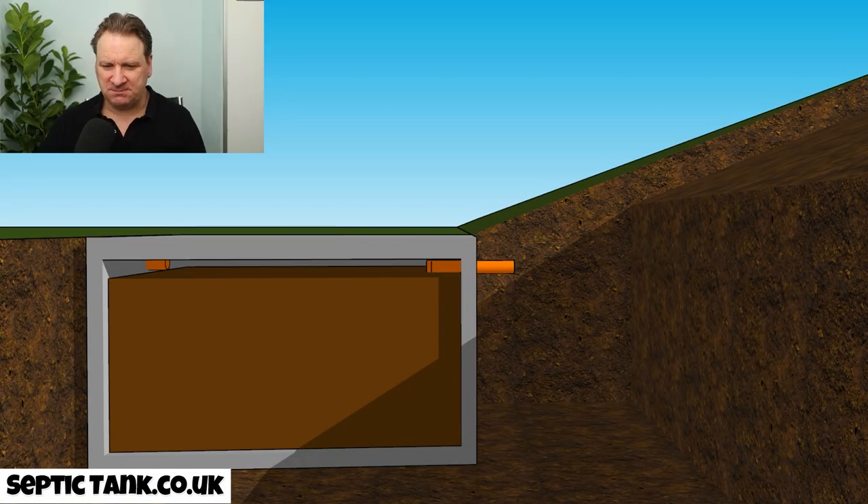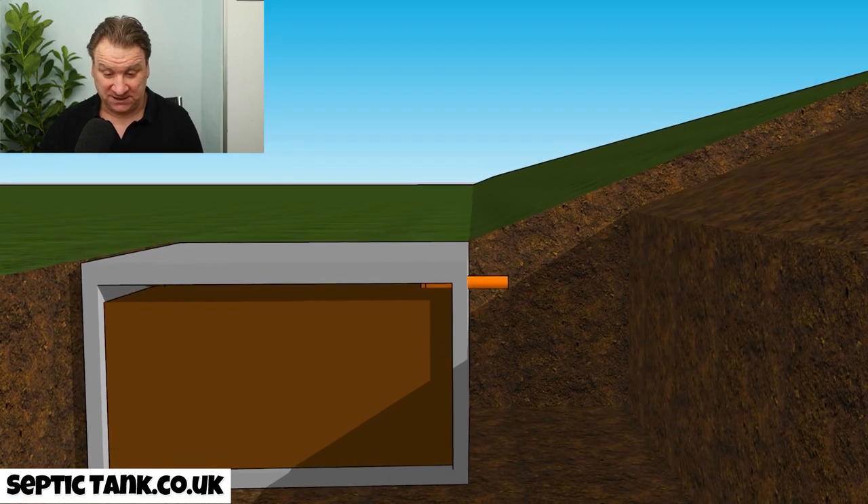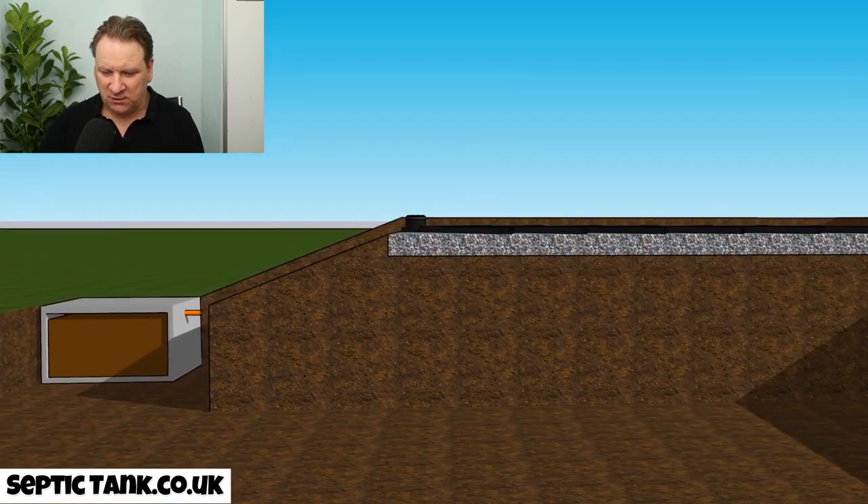Here we've got a septic tank — it looks like any other concrete septic tank. It's a rectangular shape and it's full of waste. What you'll notice is the location of the septic tank: it is below where the soak away is going to be.